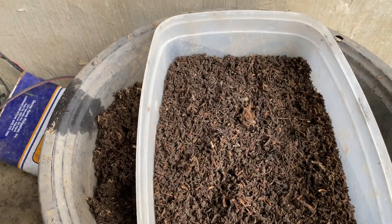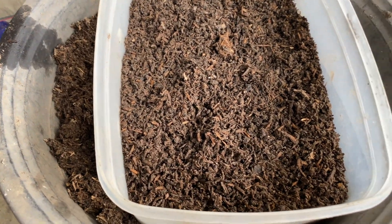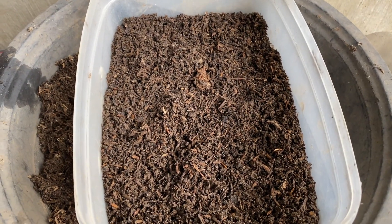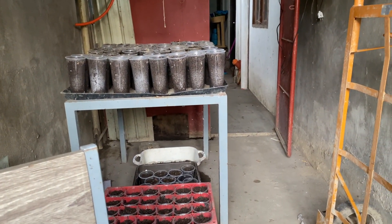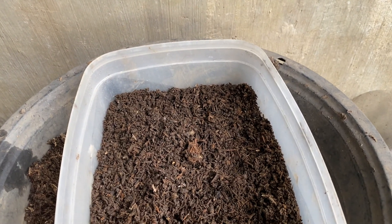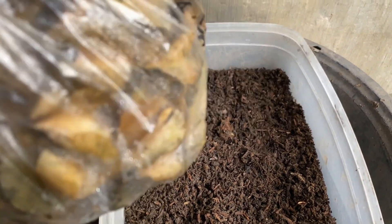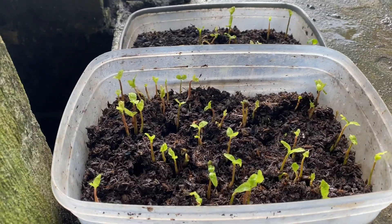Most of the seeds I will germinate in this container. I also have the experiment of one-by-one germination in an empty milk tea bottle. I will spread all the seeds here and we'll see if they will germinate.